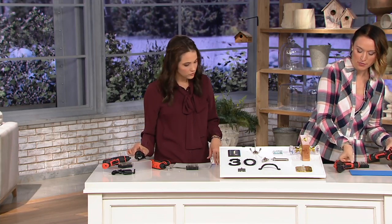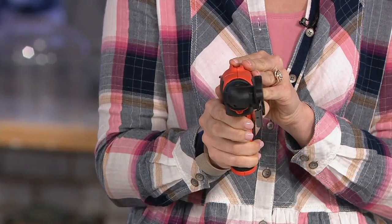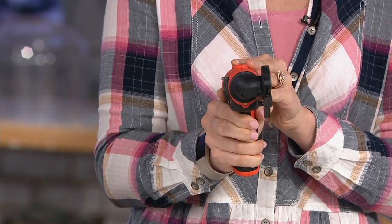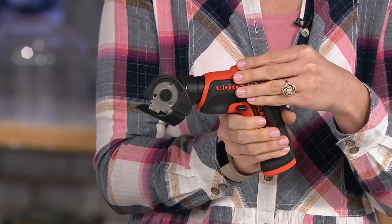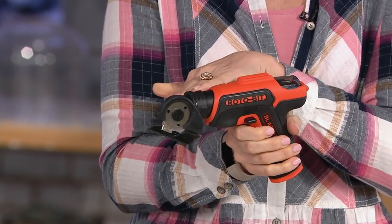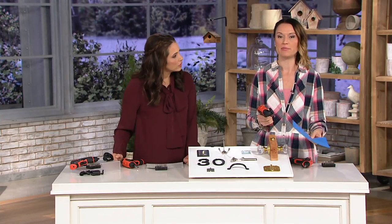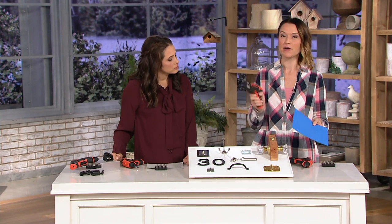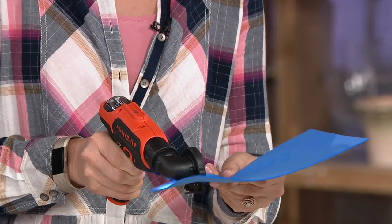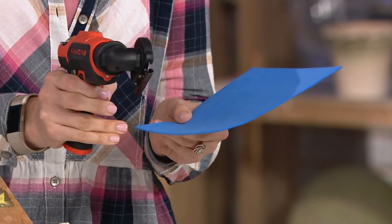It just twists off and goes right on top. It's a roto cutter — same kind of concept where the blade is going to move and the light's going to illuminate. It is a rotating blade, so while there is a safety piece on the bottom, you always want to be careful with it. It's as simple as — if you have wrapping paper because it's that time of year — you simply take that cutter to it and it glides right through.